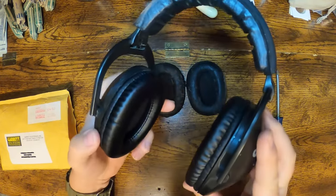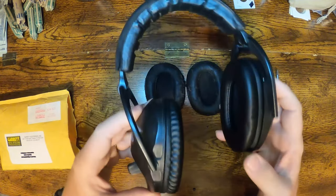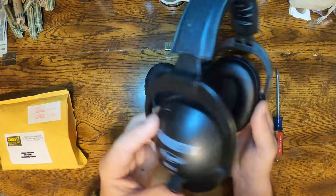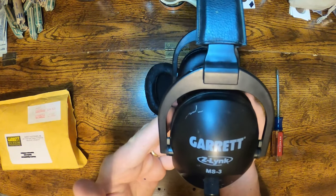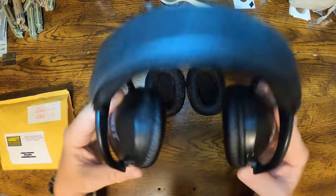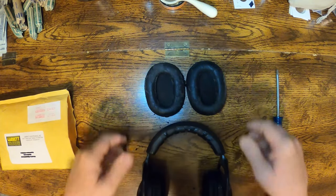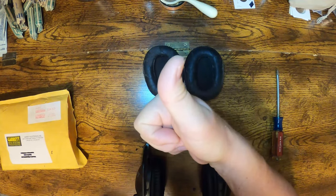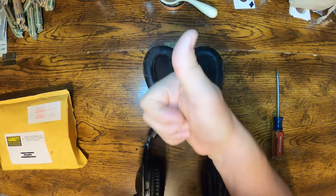Bada bing bada boom — like a brand new set of headphones. Thanks Garrett, thank you for the great outstanding customer service sending those out free of charge. If you like this video smash that like button. Thanks for watching guys, have a great day.